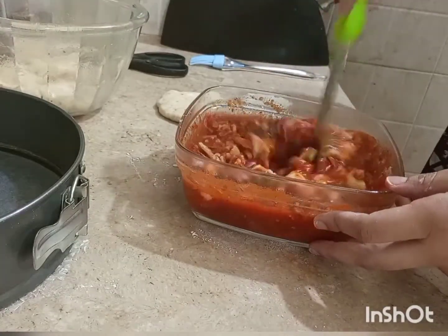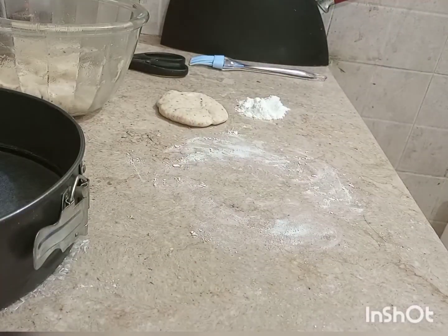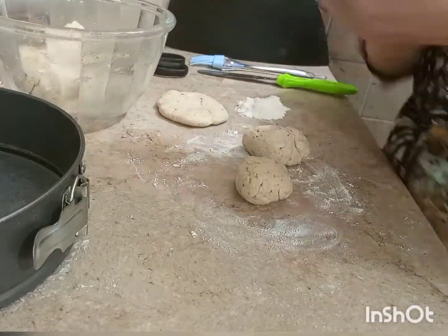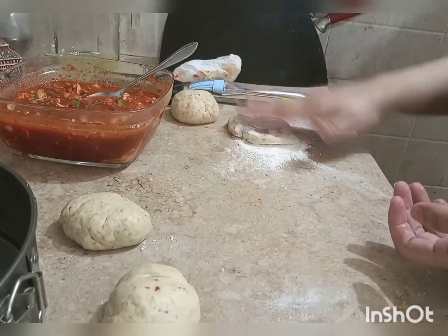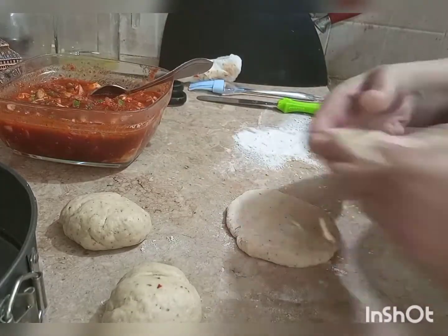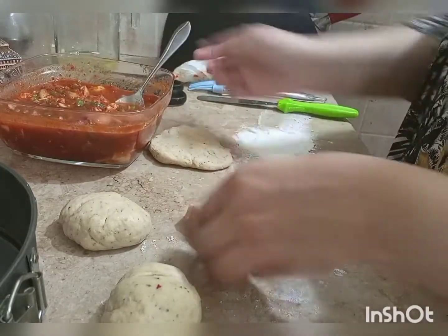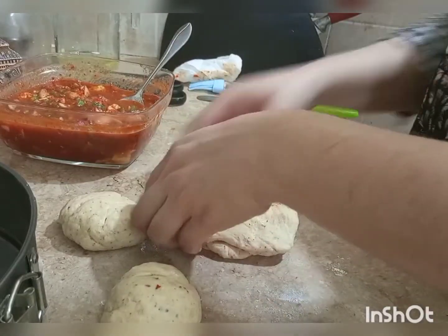At this point you can add chicken too. You can also add mushrooms, olives, jalapeño, etc. I am going to make about 5 buns. Make them equal in size — flatten the dough in your hand, add a good amount of filling, but not too much because the dough will rise from both sides.